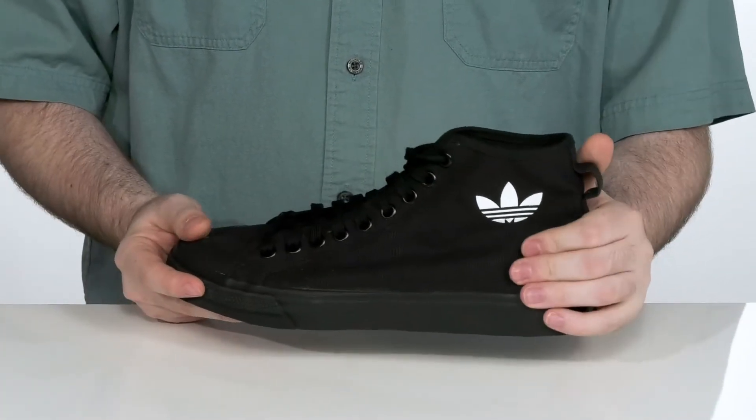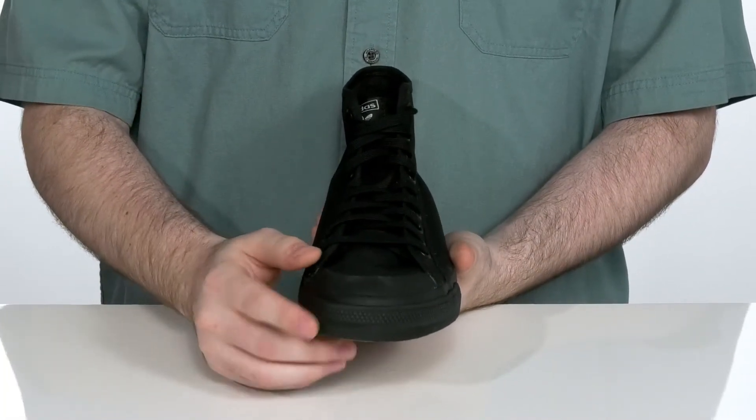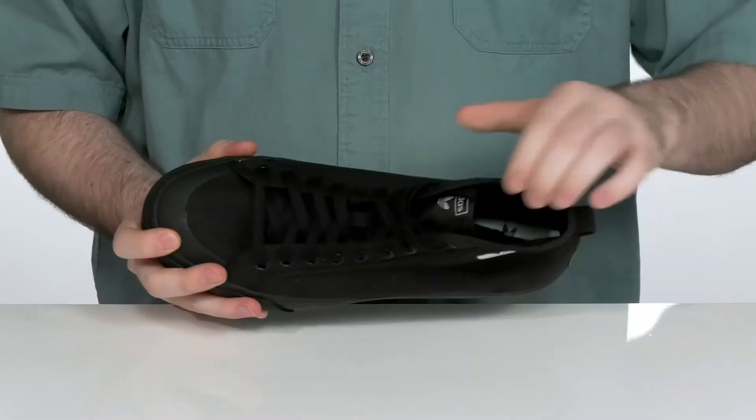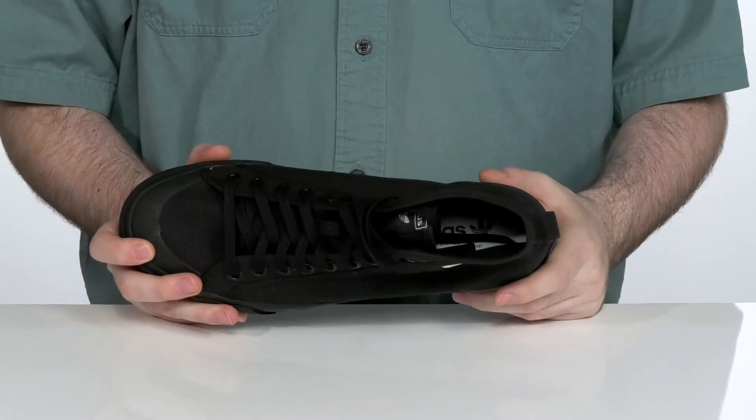The upper is made out of breathable canvas with extra reinforcement in the heel and more foxing in the forefoot to add extra protection on that toe. The inside lining is also textile to keep it breathable, with a foam footbed in the bottom to offer some extra cushioning with every step.